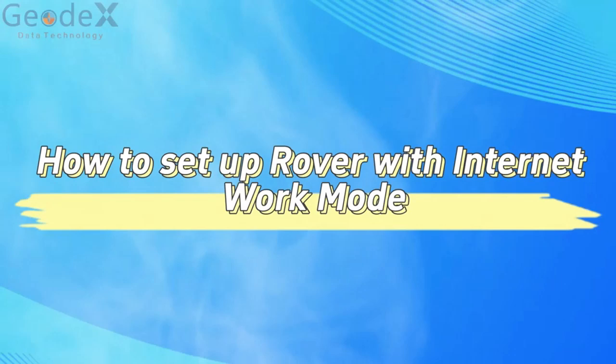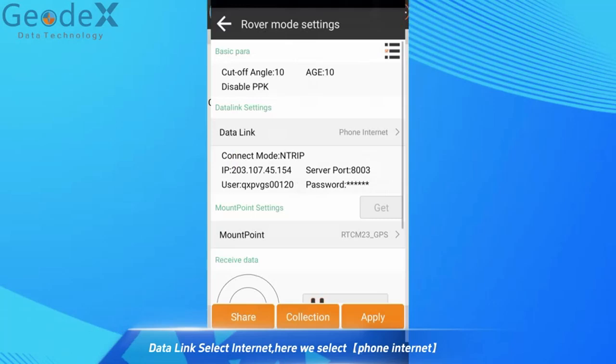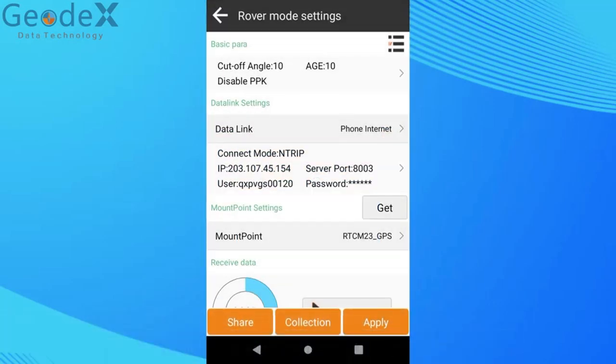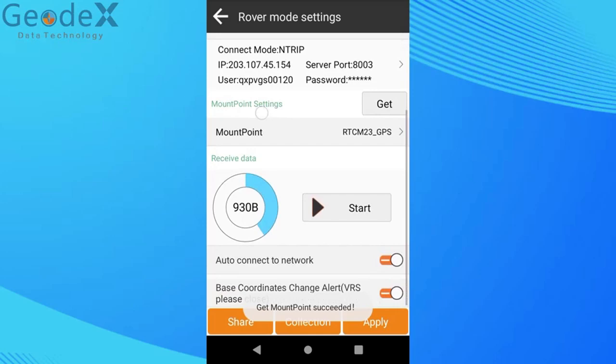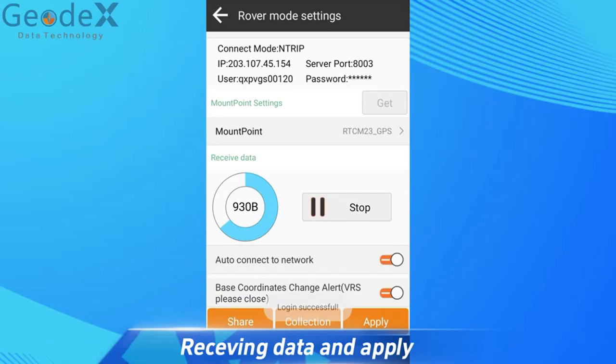How to set up rover with internet work mode. Data Link: select Internet. Here we select Phone Internet. Then select connect mode trip. Receive data and apply.